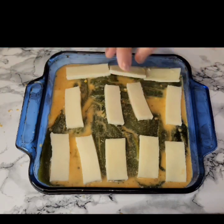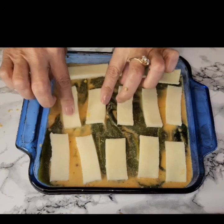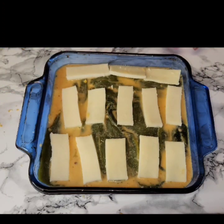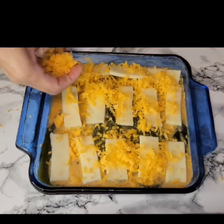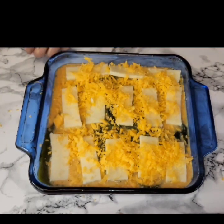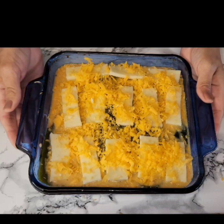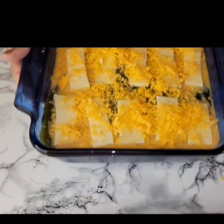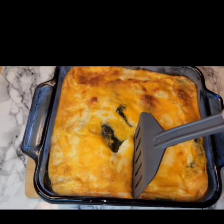I will be baking this for 25 to 30 minutes — sometimes it'll take an extra five minutes, it really just depends on your oven temperature. You want to make sure that you cook it long enough so that the egg cooks. You don't want raw egg in there.